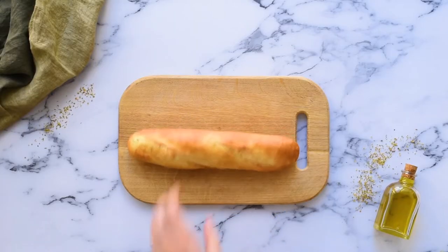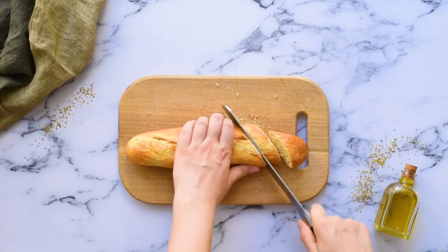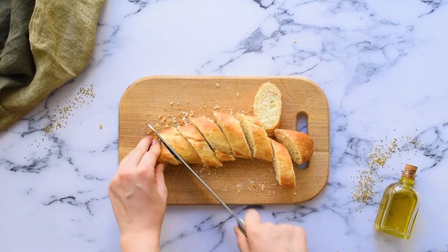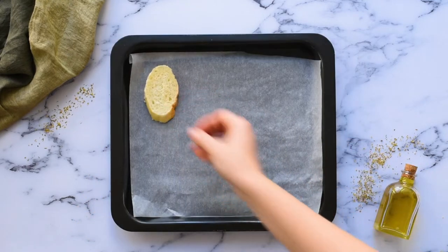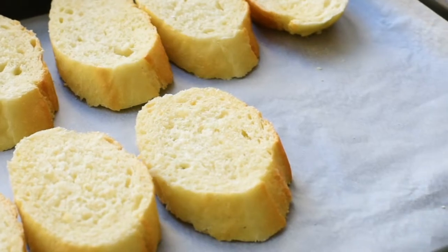Let's get started by toasting our bread. Take a 10-ounce French baguette and slice it diagonally to make half-inch thick pieces. Lay the bread slices on a baking sheet and place under a broiler set on high until the bread is lightly toasted.